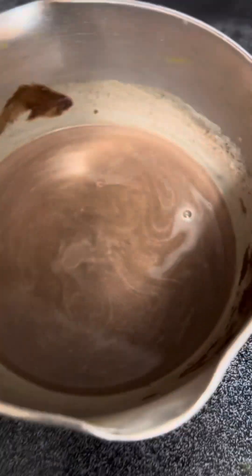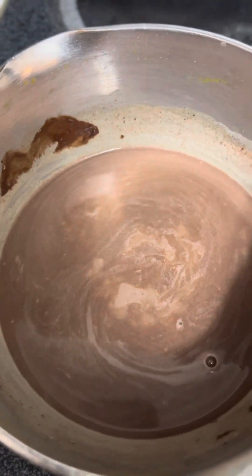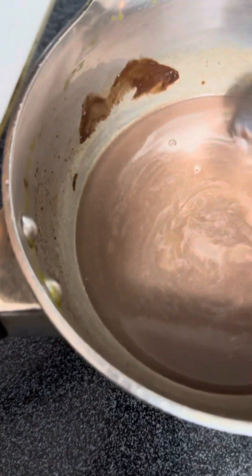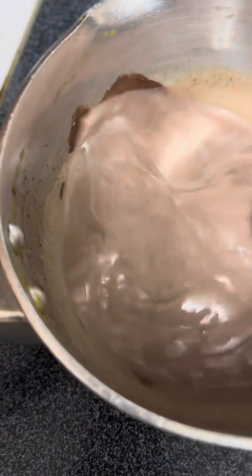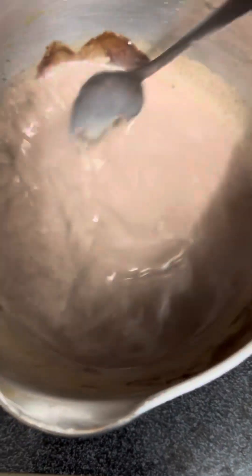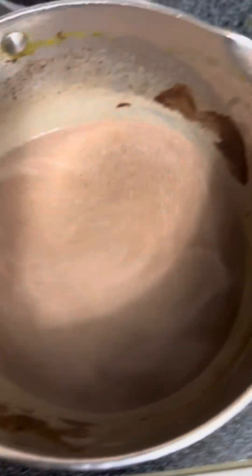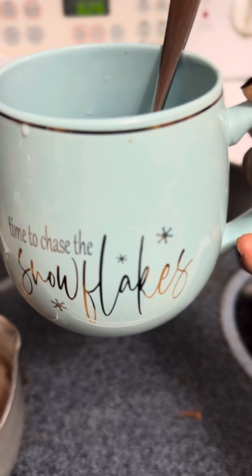The next step — it's way too much. You see how dark it is now? It looks very very much better. Mix, mix, mix — it does dissolve real quick. My best friend got this cup for me, it's so cute. It's time to chase the snowflakes — so cute, right?